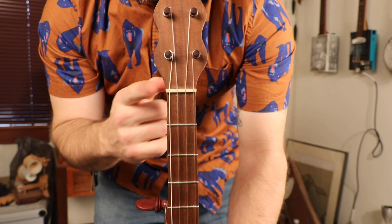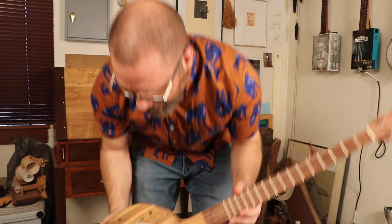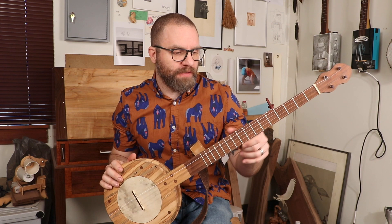It's got a holly nut and a holly and cocobolo bridge. I actually teach a class on this — an online class done at your own pace. It comes with all the plans that I've modified and made my own, and you can make it fretless or fretted. I have sitting next to me another one of these, the exact same design in different woods, that I built to teach the class and filmed for the video courses.